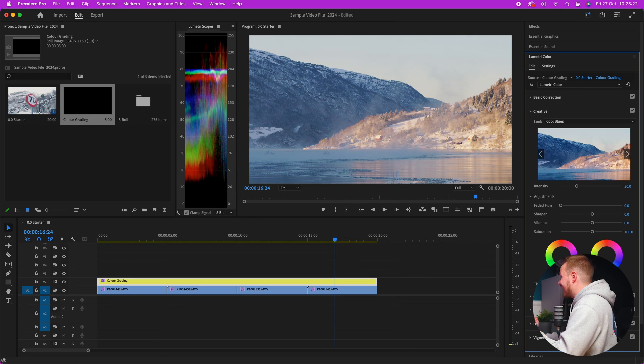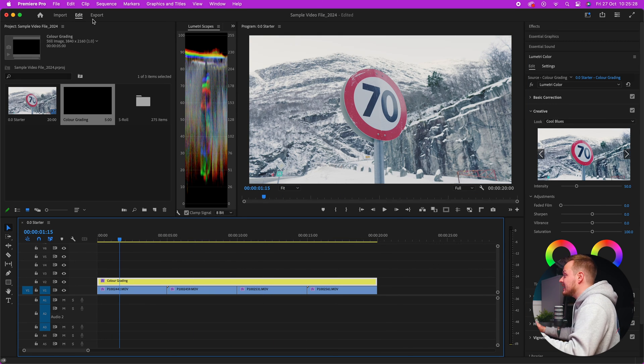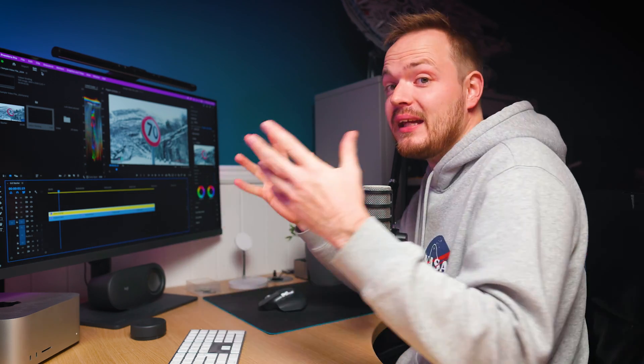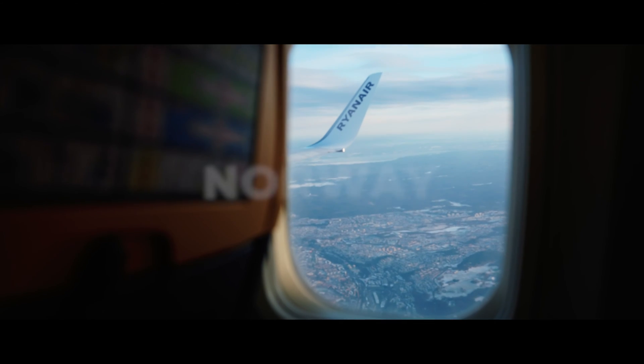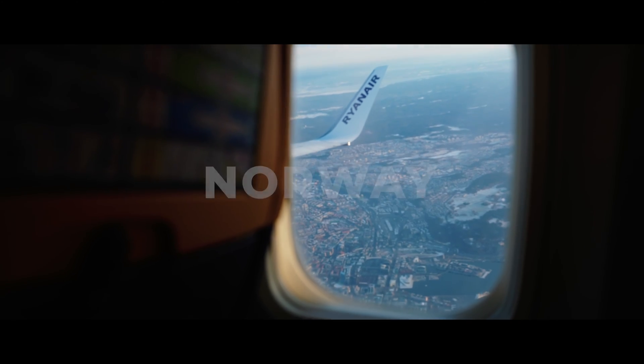You can also affect vibrance, saturation, sharpness, film grain, faded film, shadow tint, and highlight tint all from this Creative section. And as you can see, everything is now color graded — and it's really easy. This is why I recommend filming in a log profile: you've got so much more to play with creatively. I'll leave you with a couple of shots taken in Norway on the Panasonic S5 Mark II to show you what this camera can do and how well you can color grade V-Log footage.